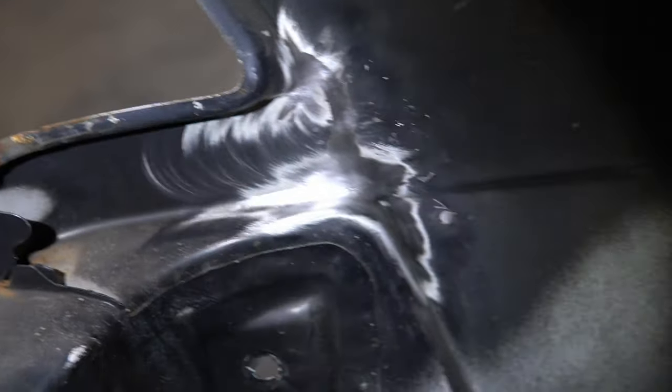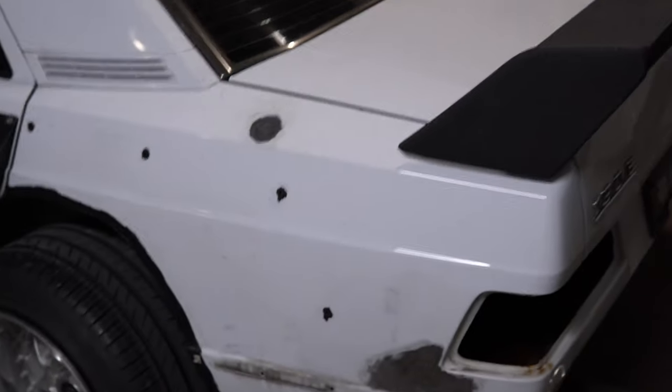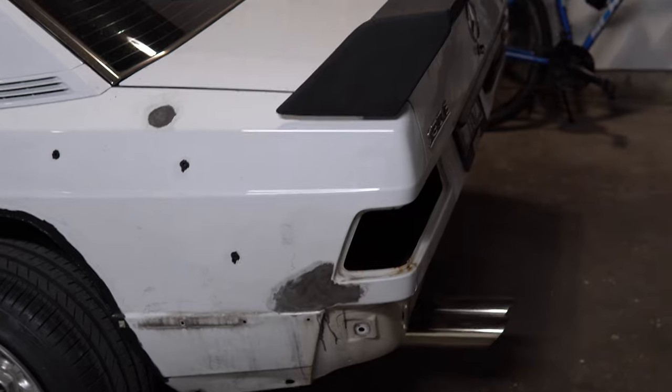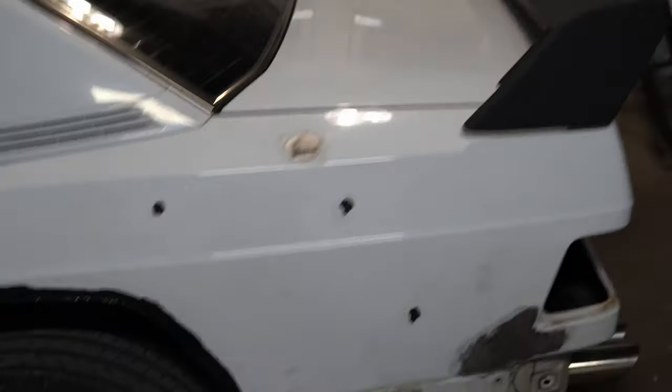Besides that area, I'll be doing filler work on this spot here. There's also a little rust on the inside that I'll be addressing, sealing up as well. I was originally going to do my trunk too, since there's damage and a few dents on the back — at this point I'm tempted to just find a replacement trunk since I'll be wrapping the car anyway.